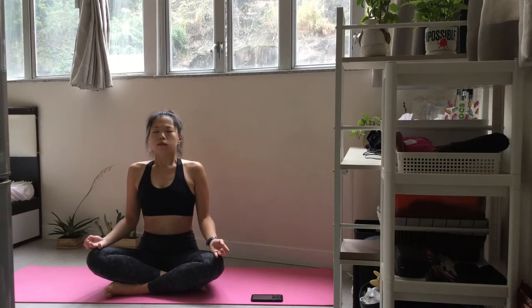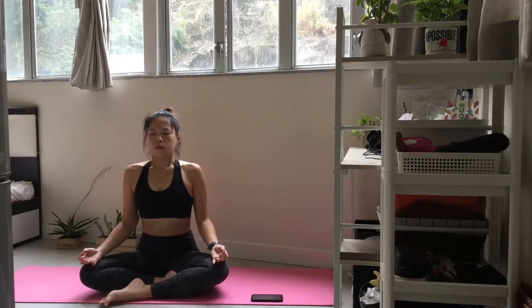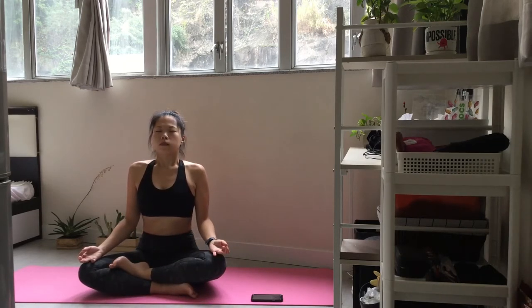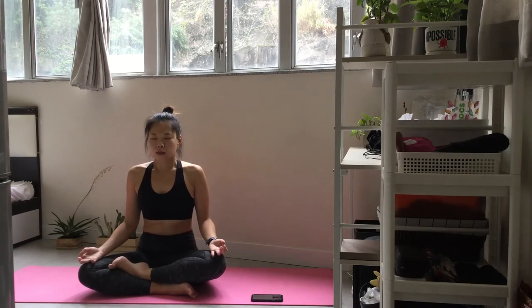Let's go through a few more rounds of diaphragmatic breathing. Concentrate on the moment of your breath. Use this time to set your attention to practice. Take a moment to settle into your breath.